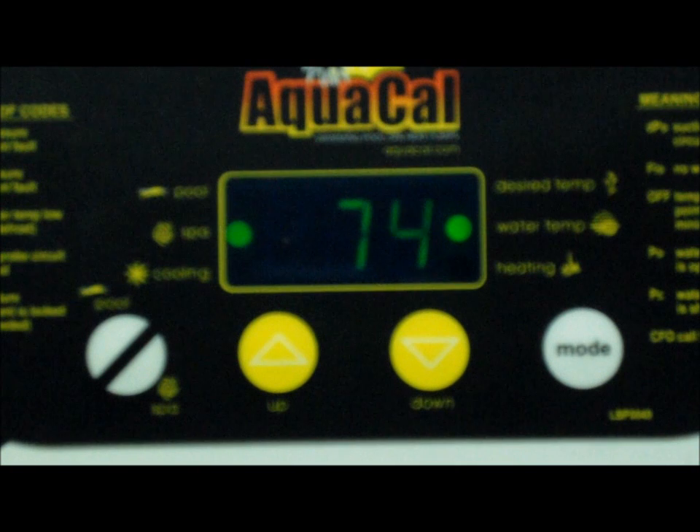This unit is now programmed to respond only to a two-wire controller, such as the Autopilot Commander or the Jandy AquaLink.